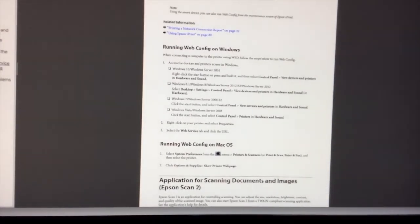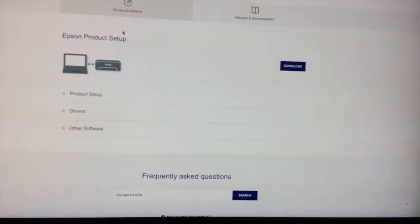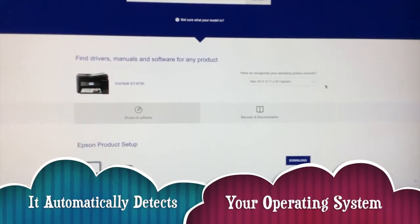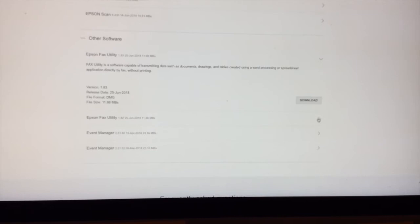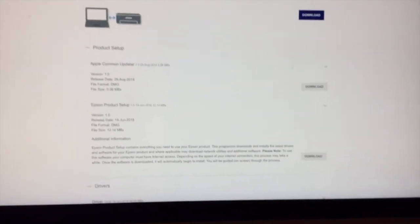Next is putting the software in for Mac. When you want to download the drivers and software, you go here — this has got drivers for the product setup. It basically recognizes and detects the operating system automatically, which is great because you know you've got the correct updaters, software, and drivers. You just click these and it will show you what to do. The tech team said to do it in order — you don't necessarily need all the event management and fax utility if you're not going to use it, but it could be good to have it just in case.